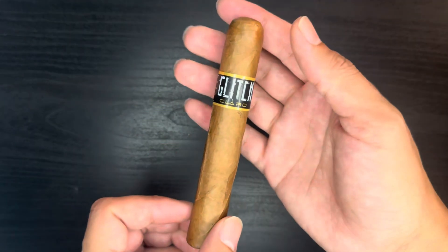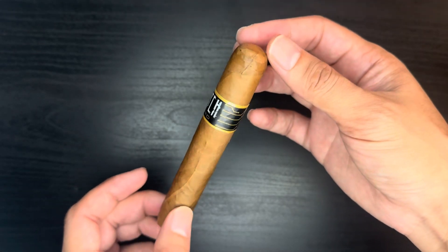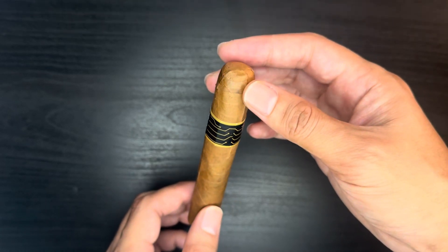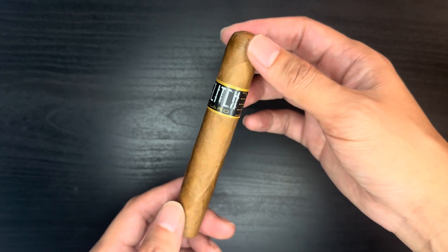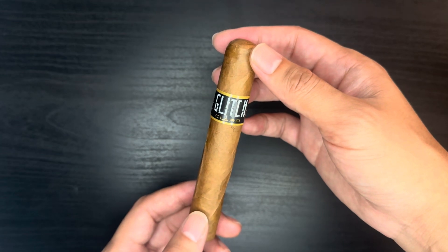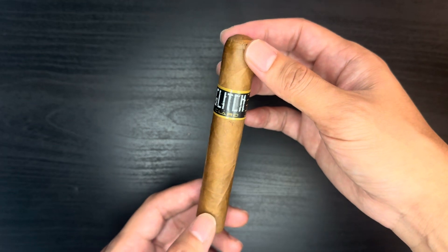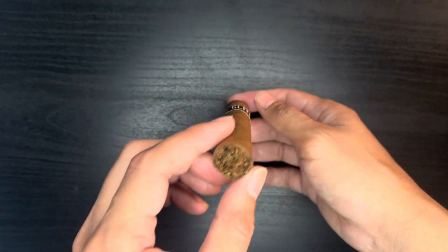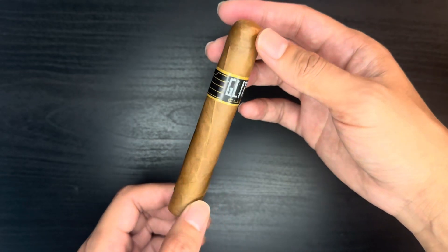Let's take a closer look at it. Here's the Blackbird Glitch Claro — good-looking wrapper, good-looking cigar. You can get it for five dollars forty-nine cents, which is not expensive at all. The wrapper is Ecuadorian Connecticut, fillers are Dominican and USA, binder is Mexican, and the size is five by fifty.